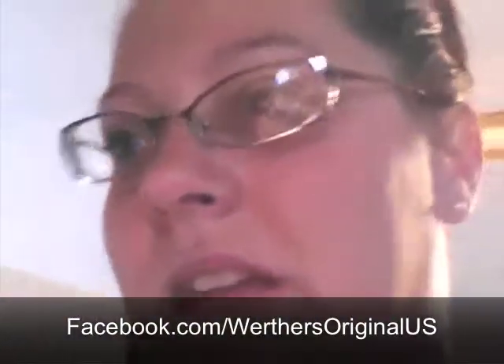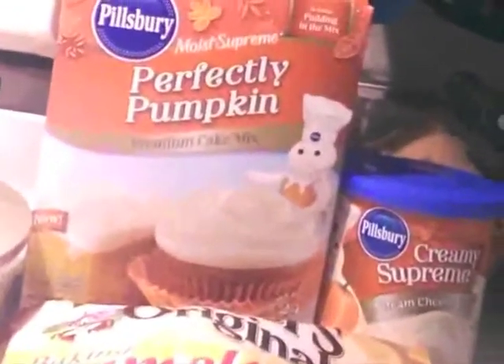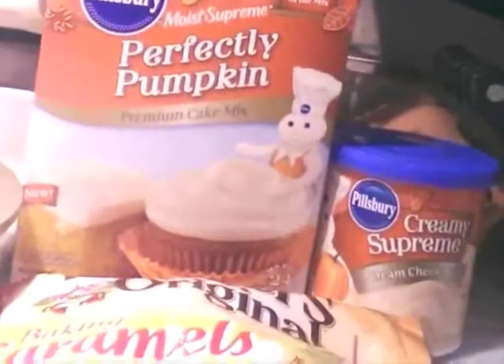I'm here with the Werther's Original Baking Caramels. What I'm going to do is make some perfectly pumpkin cupcakes with a cream cheese icing, and I stick the caramel inside the pumpkin cupcake. I have the Pillsbury Perfectly Pumpkin cake mix, some cream cheese icing, and the Werther's Baking Caramels.